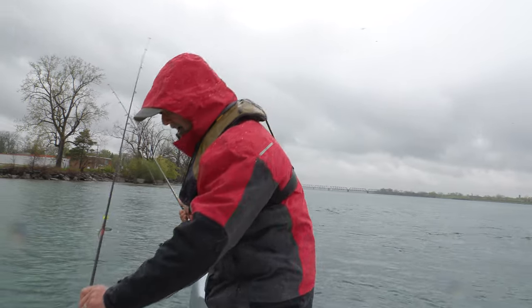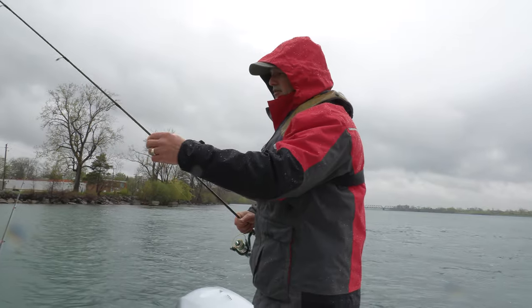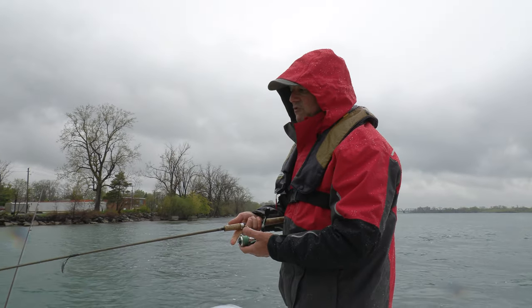We had a cold front move through. I don't know if these fish are going to be active, or if I've got to finesse them a little more. So I'm going to open up with the finesse presentation with the fork tail.